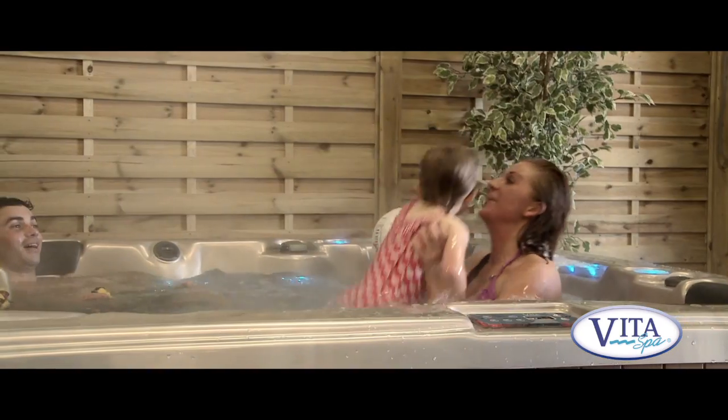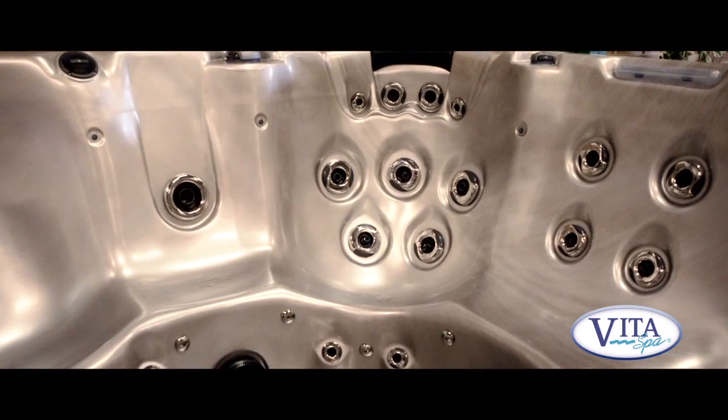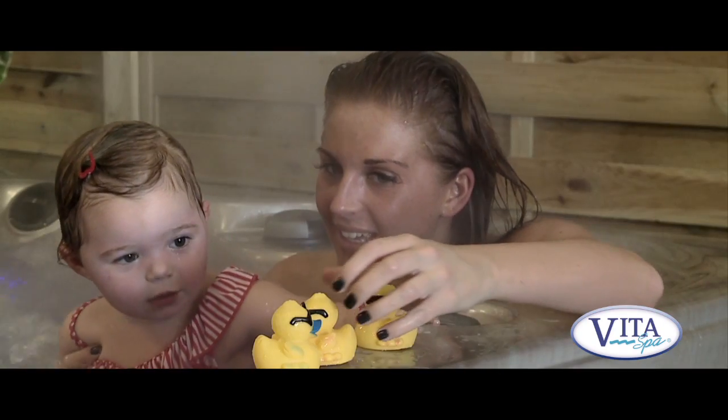This spa is ideal for the larger family. It seats seven people. You've got four really deep corner seats and three slightly higher middle seats, so there's plenty of room to have fun.